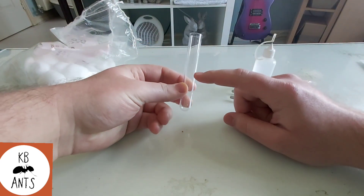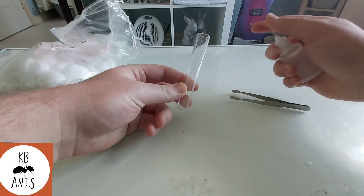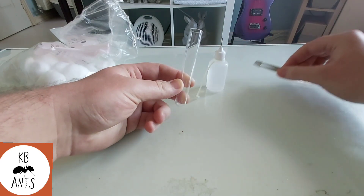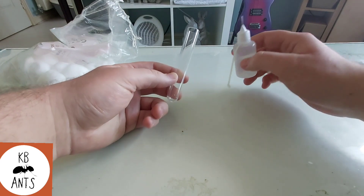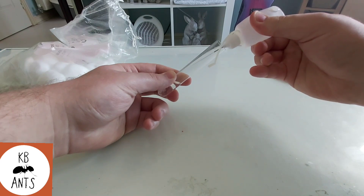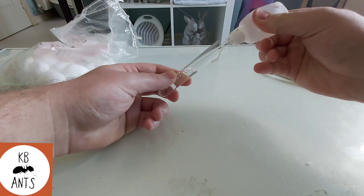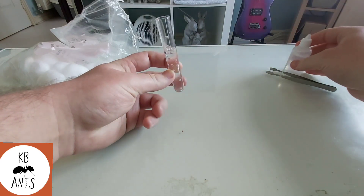With the test tubes I like to fill it up just above halfway with water. You can either use tap water or bottled water — to be honest I use both and they both work fine. So you want to fill it up to about there.